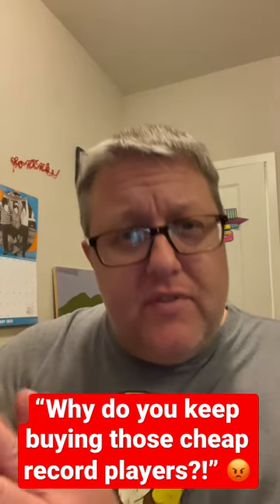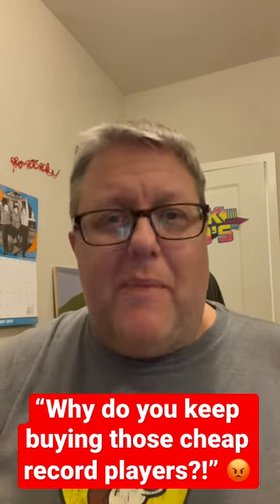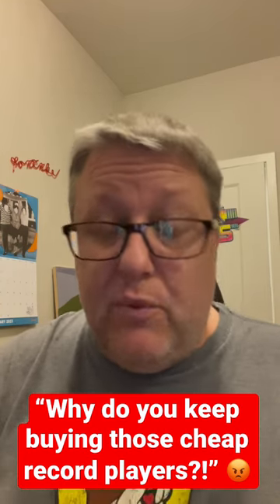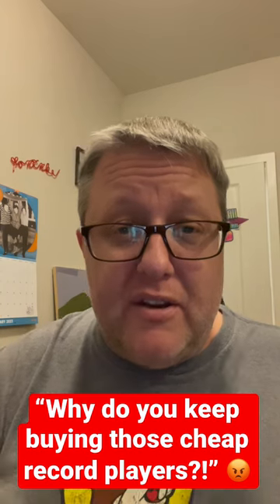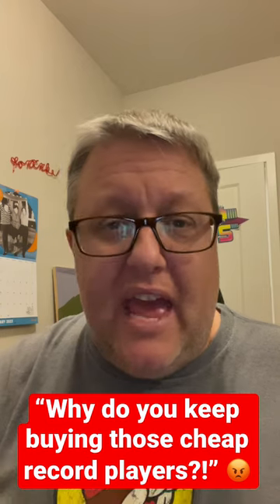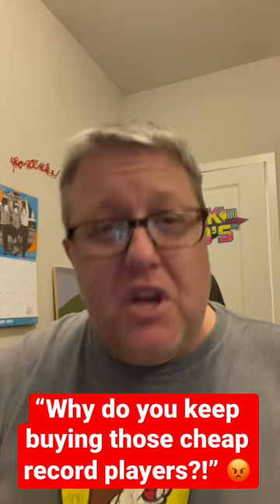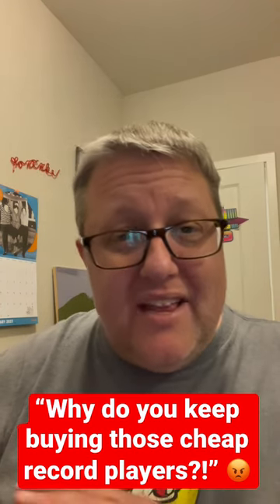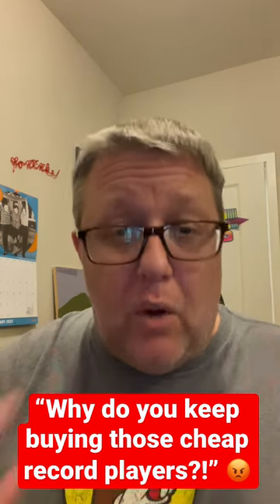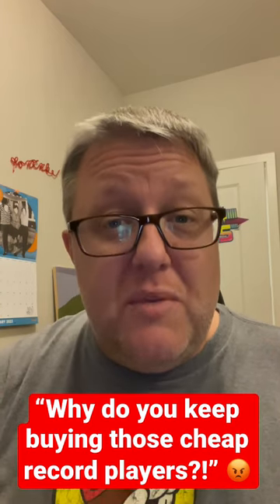For those of you that are new here, welcome. Recordology is all about entry level. That was our bread and butter from day one back in 2017, and it continues to be to this day. We have reviewed higher-end record players — the highest end being some Project stuff and the LP7 from Audio Technica, up to around $800 — but most of the time we're reviewing stuff that is a lot less than that. Our focus was, is, and always will be the entry level: getting started in vinyl for an affordable, cheap price.